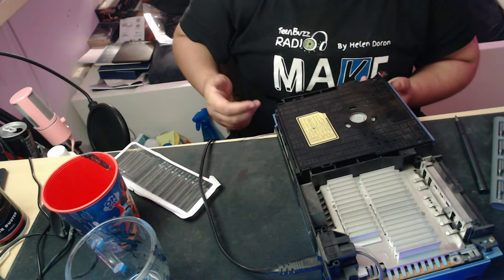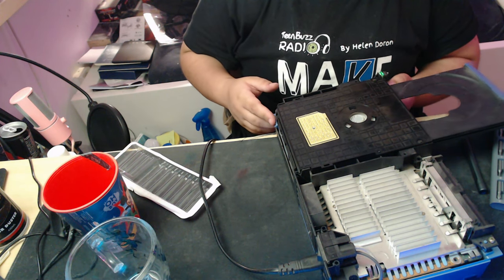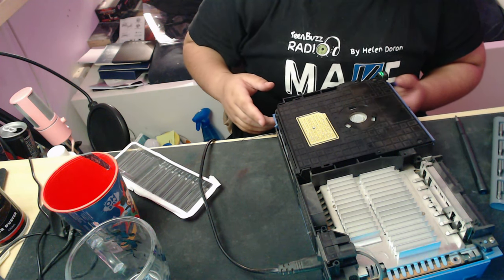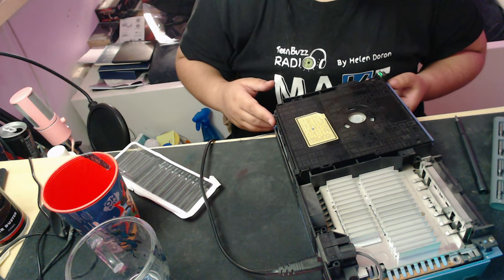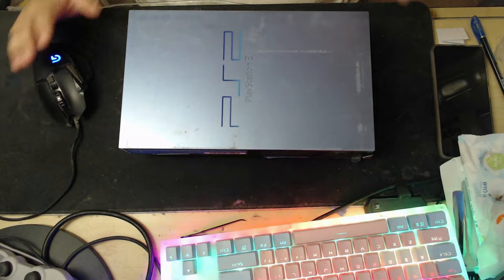We want to test it at this point just to make sure that our fix worked. As you can see, it works just fine. I recommend testing it before you put the top and the bottom back on. It's not necessary, but it's just a good way of making sure that everything's fine.